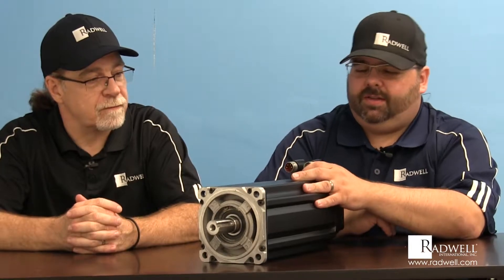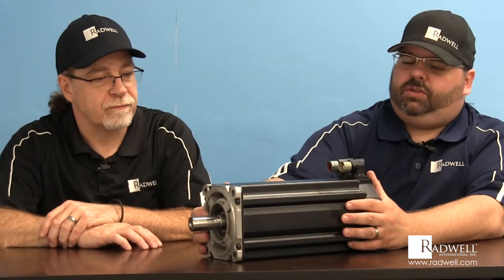Hi, I'm Jason Larson and I'm Mike Thompson and we're from Bradwell International. Today we're going to take you through a step-by-step process of how a servo motor works and how to repair one. This is a brushless three-phase DC motor, and what it is is a servo motor.